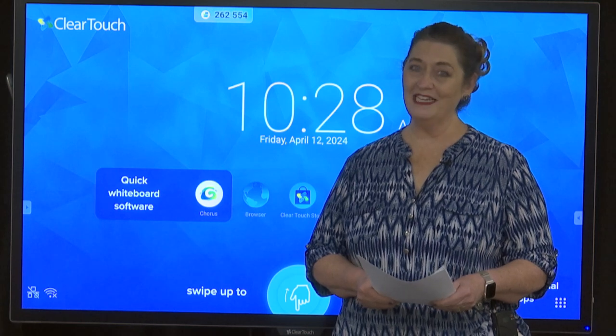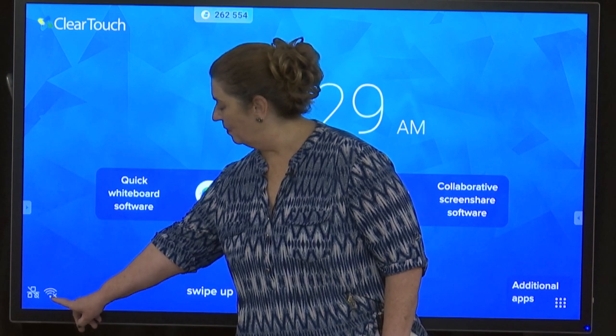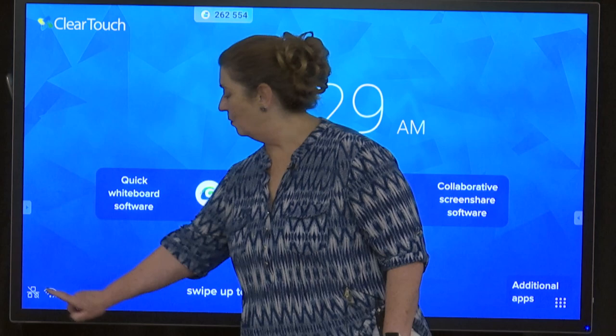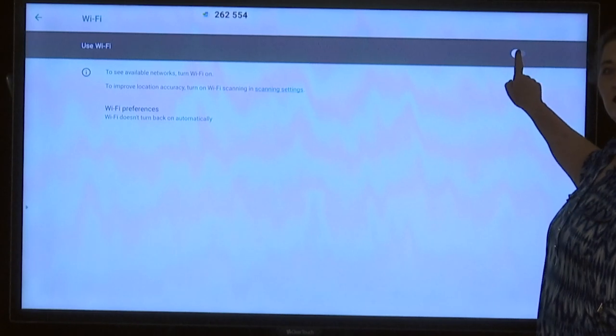We'll start with connecting the device to Wi-Fi. Look at the bottom left side of the screen for the wave symbol — this one has an X on it, showing that it's not connected to Wi-Fi. We'll tap the Wi-Fi button, and looking up here it says 'Use Wi-Fi.' We need to toggle this switch on.